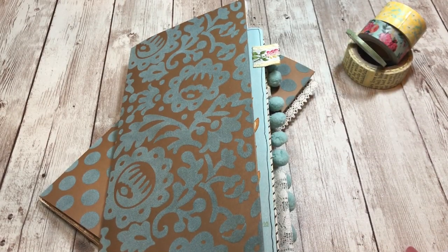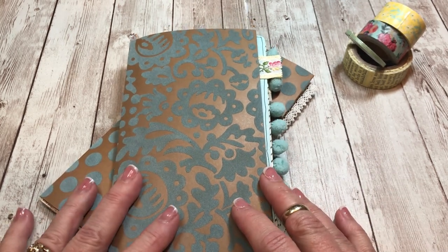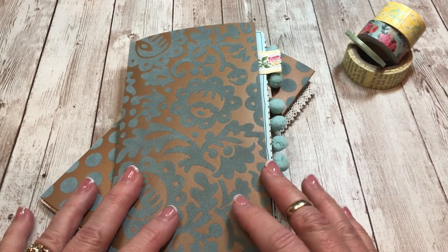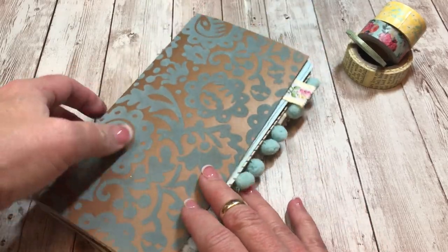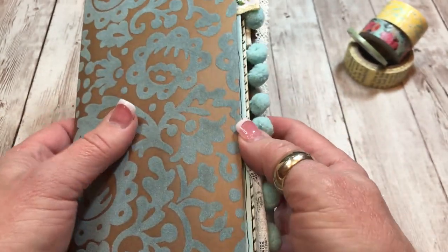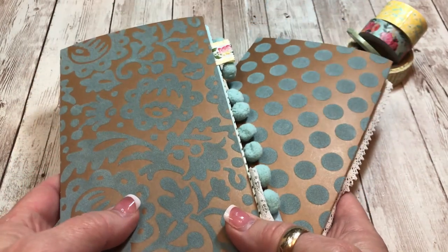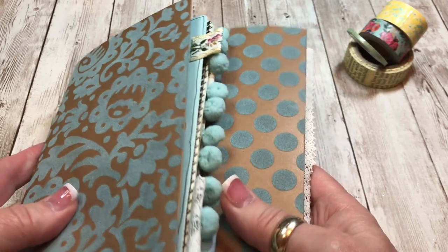Hi everyone, it's Terry from the Gypsy Magpie and I'm here today for the Graphics Fairy with my latest project for the junk journal design team. I actually ended up making a signature that was so large I took it apart and split it into two pieces, so today's project is kind of a twofer.